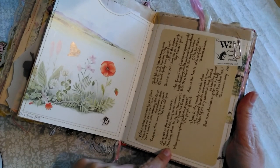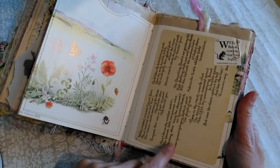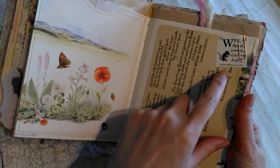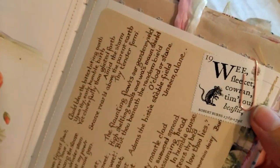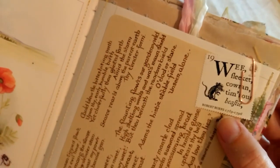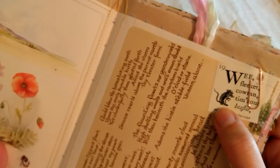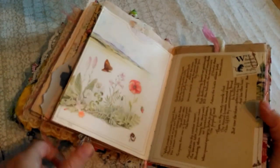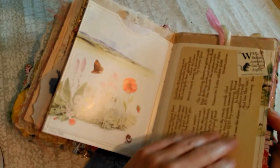This poem is called 'To a Mountain Daisy' and it's really sweet. I think he treads on it, or mows it down or plows it up — the little daisy — and he's written a poem about it. And then there's also a little vintage postage stamp that I was pleased to find, because that's Robbie Burns again. This one is about a mouse — I think he upsets the mouse's nest. He sounds like one of these very gentle souls, so upset that he had to write a poem about these things. He's a nice one to look at.